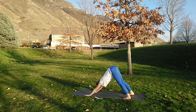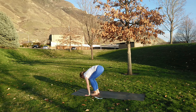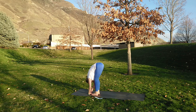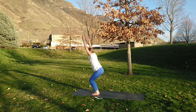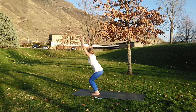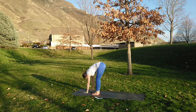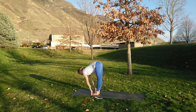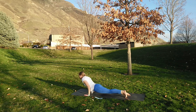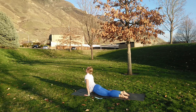Inhale step or jump forward, half lift. Exhale fold all the air out. Inhale sit back into chair pose — squeeze the legs together. Exhale release. Got two more. Inhale chair pose, exhale forward fold, inhale half lift and lengthen, exhale chaturanga, inhale lengthen forward, exhale lengthen back. Inhale right foot forward — warrior one, really reaching and pressing through the feet. Exhale chaturanga, inhale lengthen forward, exhale lengthen back.